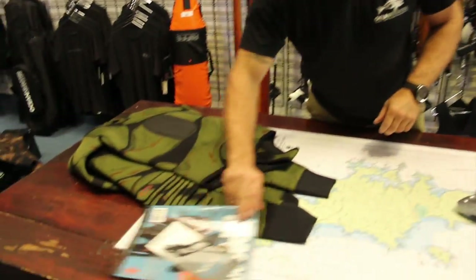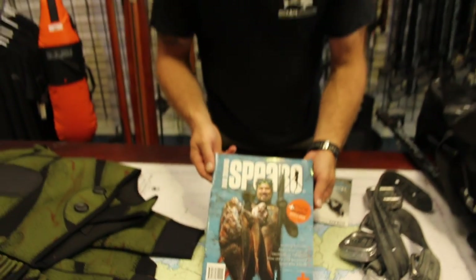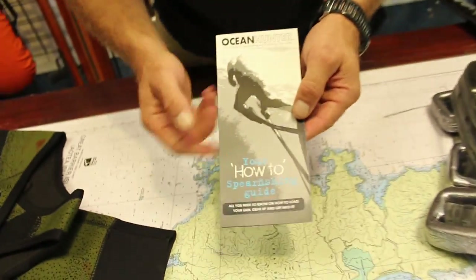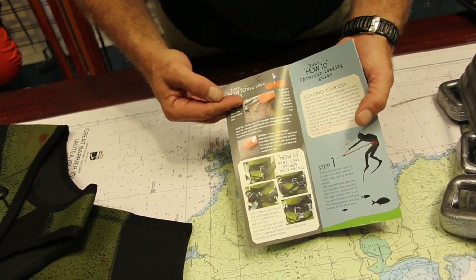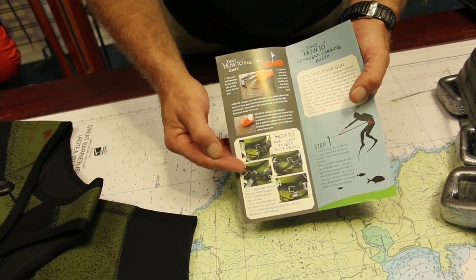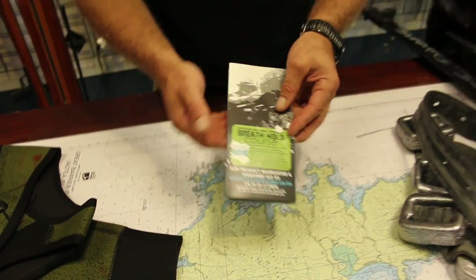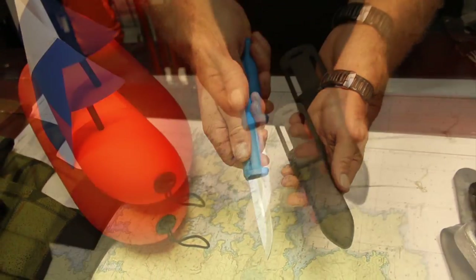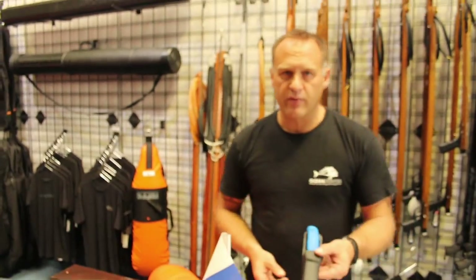To top it off, there's a magazine on spearfishing techniques and a how-to spearfishing guide covering loading your gun, setting your float up, safety with your belt, and putting your wetsuit on. It's very important to have a very sharp knife — it fits on your belt and also into your wetsuit pouch.